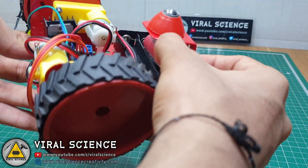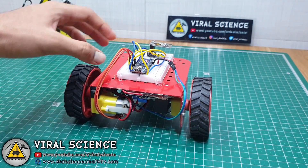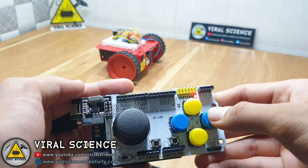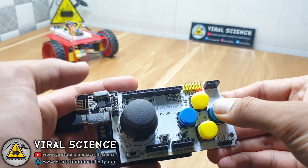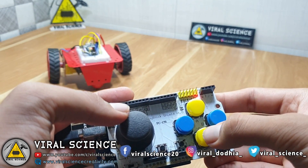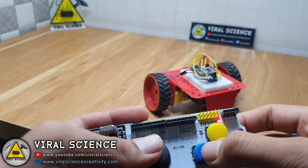Now connect batteries to your car and turn on the car. So now your wireless car is ready for action. If you like this video then hit the thumbs up button below and share this video with your friends. And also don't forget to subscribe to my channel for more such videos. I will see you in the next one.